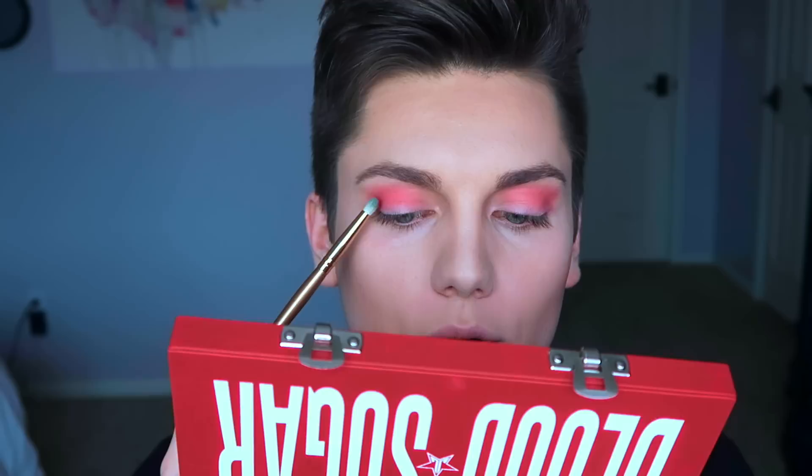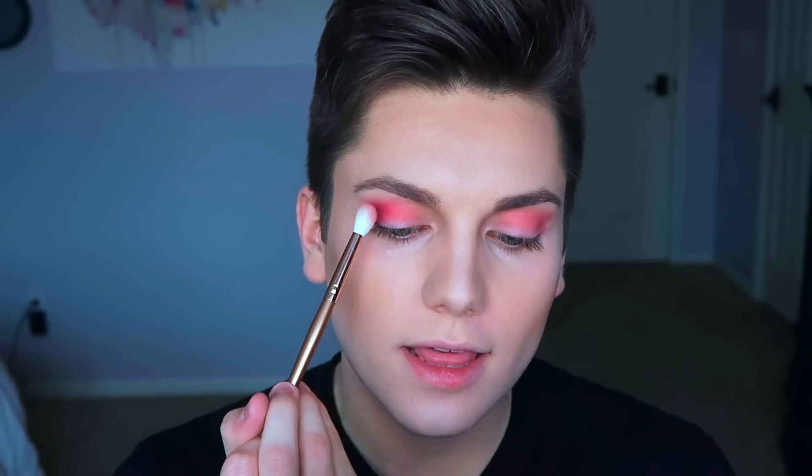Next I'm going in with this shade called Fresh Meat. I'm getting some of that on this little Morphe detailer brush and popping that on my outer corner and below my crease, then blending that out. Holy shit — do you see that? This is literally blending out with no problems and this color is literally so stunning. This eye look already is slaying my whole life.